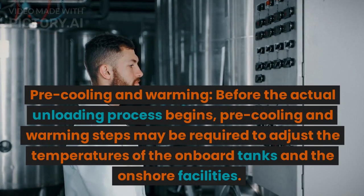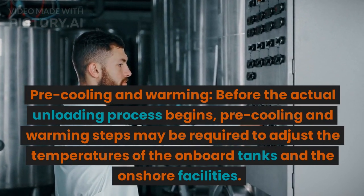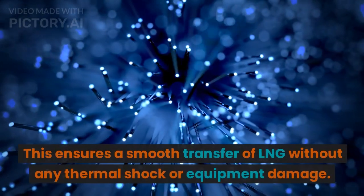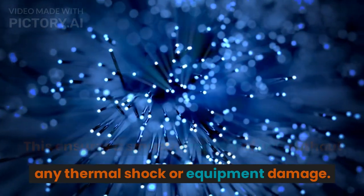Pre-Cooling and Warming: Before the actual unloading process begins, pre-cooling and warming steps may be required to adjust the temperatures of the onboard tanks and the onshore facilities. This ensures a smooth transfer of LNG without any thermal shock or equipment damage.